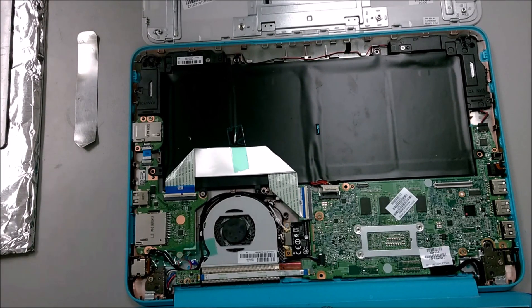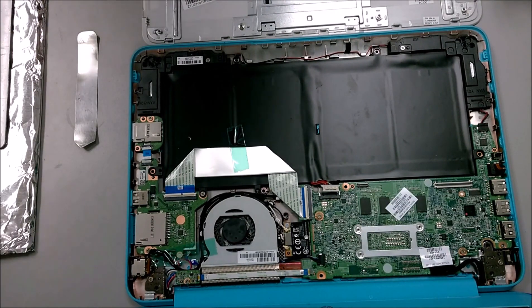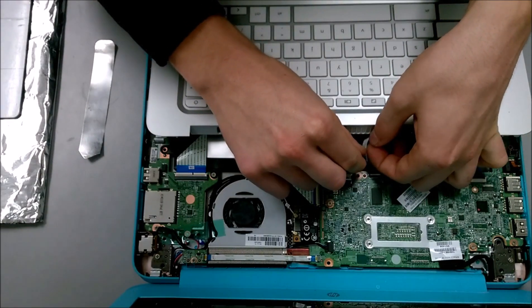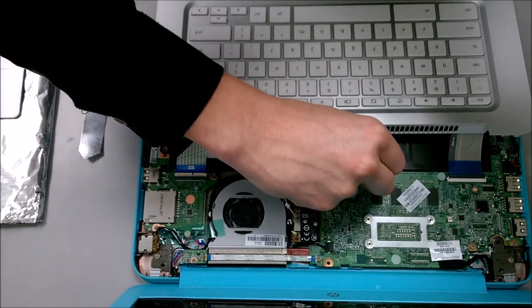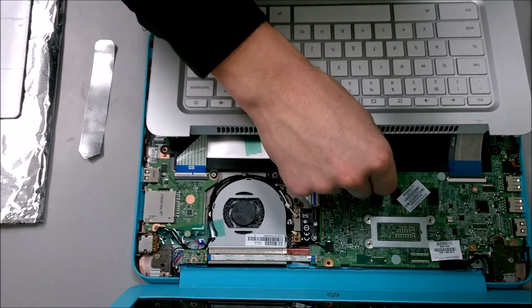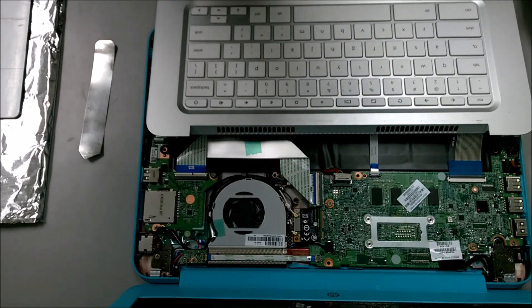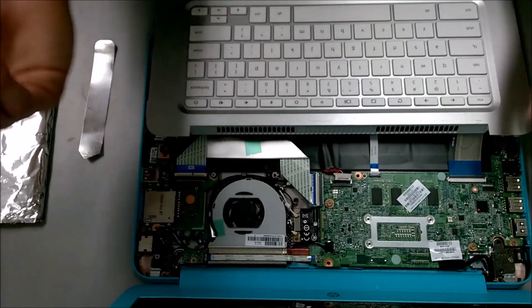I'm going to go ahead and put everything back together and see if I've fixed the keyboard issue as well as the mouse issue. To reseat the cables, get a firm grip on the actual cable and make sure that when you're putting it into the slot, you apply a solid amount of pressure and then put the clip down. That makes sure the cable is not loose, which is very important especially if you're checking whether your mouse pad was disconnected.